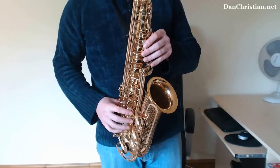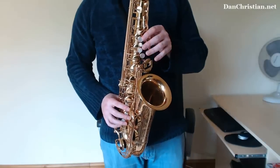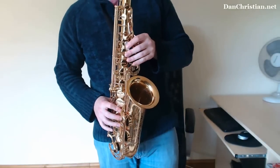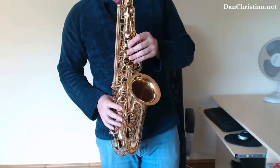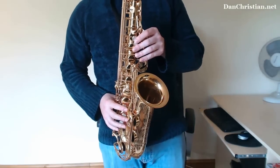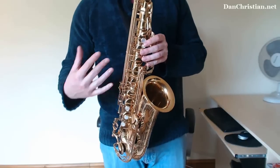Put a bit of vibrato in there, just like I did. If you don't know how to do vibrato, check out my other video — it's a perfect place to learn how to. Then add some more fragments to it.